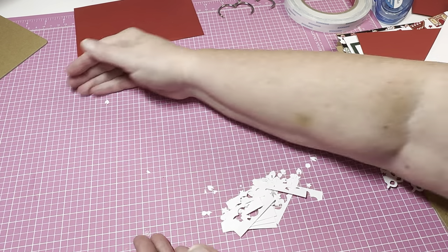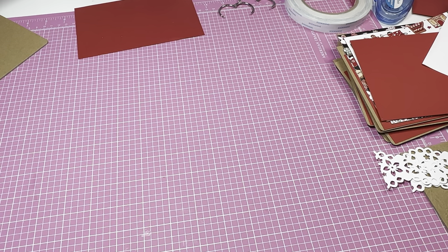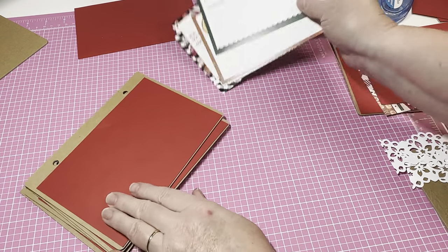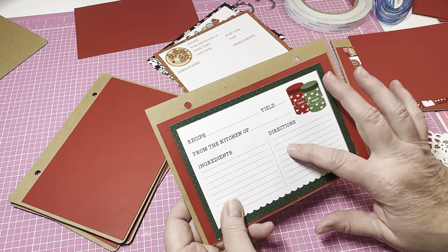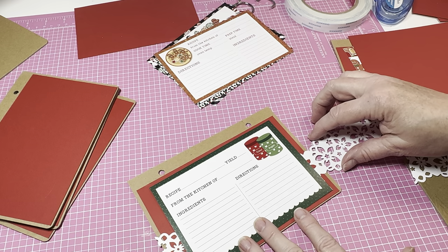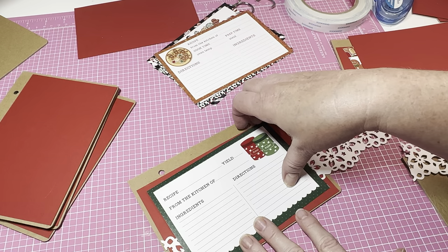I thought I would utilize that border punch to add some little decorative pieces underneath my papers — maybe not all of them, just a couple. I'm going to add my recipe cards and I was thinking this would be really pretty underneath, making it go all the way to the side. Isn't that going to be gorgeous, having it sticking out all the way? You can use ribbon or straight paper — it doesn't have to be all the same.